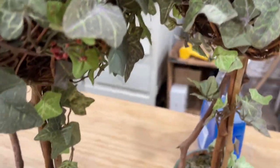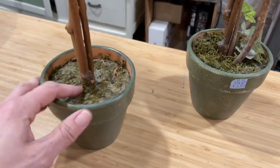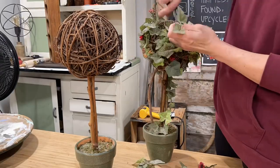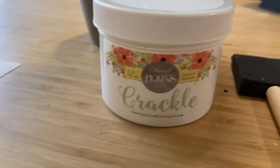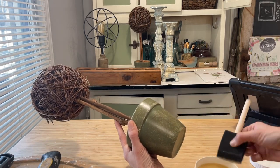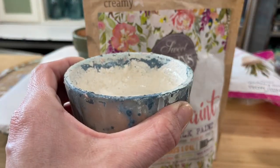The last project today are these topiaries. I thrifted them for four dollars a piece at the same store but in two different thrift trips. When I saw the second one I grabbed it and it's time to make them over. I'm using Sweet Pickens Crackle Medium to give them a little prep before the milk paint. I'm using a sponge brush and applying a very thin layer — I'm trying to get a very small amount of crackle and I just put it in a couple of spots.